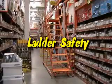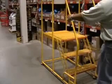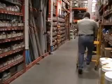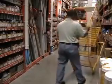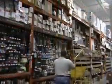Ladders are used quite often when you are in the store. One common type of ladder you may see is the tilt and roll ladder. This small ladder can be easily moved from place to place using the two small wheels located under the first step.